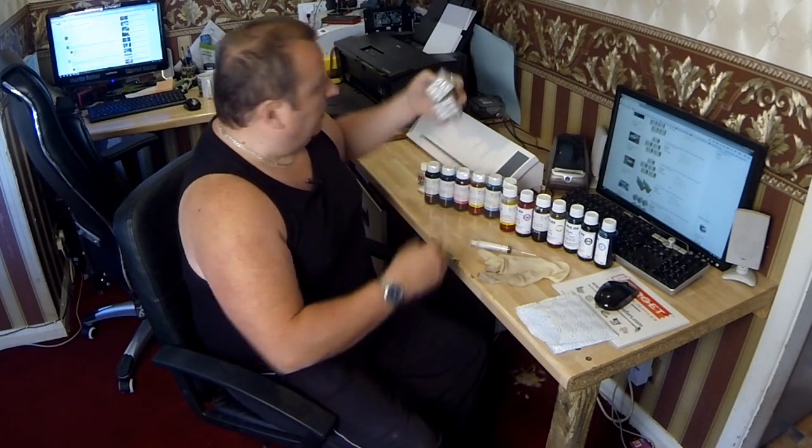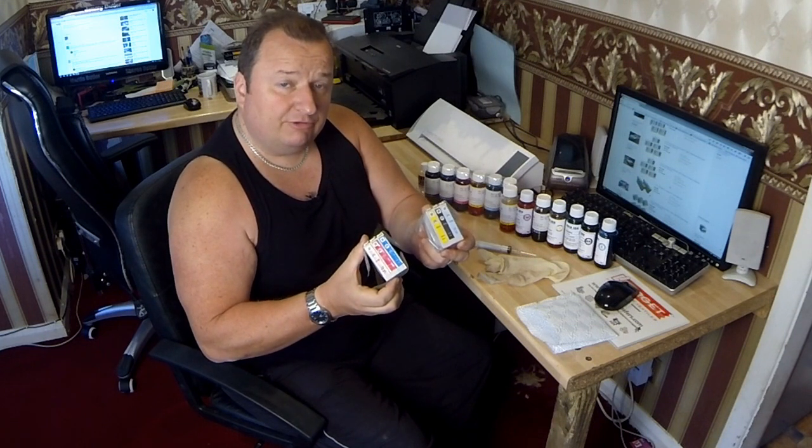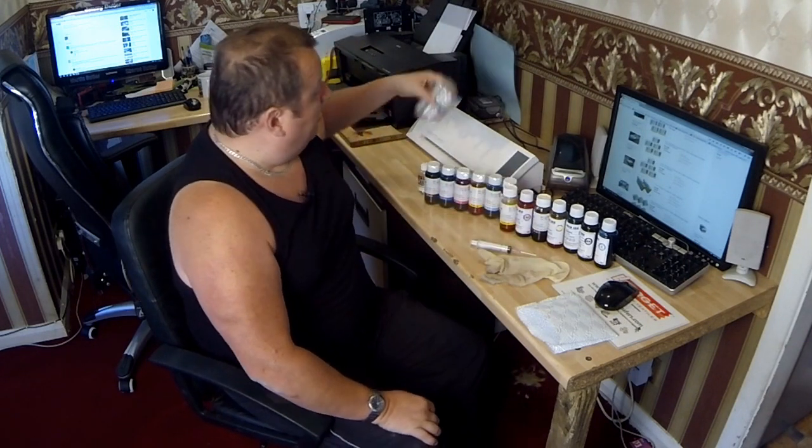You'll also need to stock it with inks. These are the original set of six different colored cartridges that come with my Epson 1500W printer. For those of you in the USA or Canada, the same printer is called the Artisan 1430. These are the standard cartridges that came with it. I've never actually used these, and I get a lot of people ask me: what ink do I use? Can I use the standard cartridges? The answer is yes — the basic requirement is that it be an inkjet printer for this type of transfer printing.